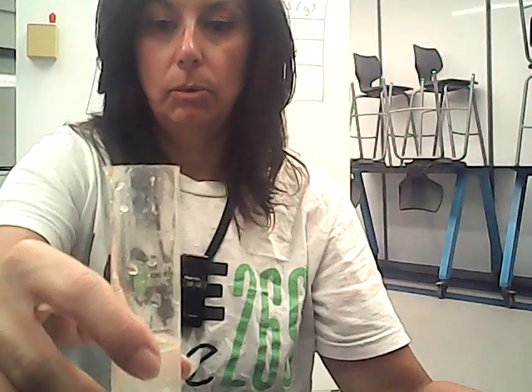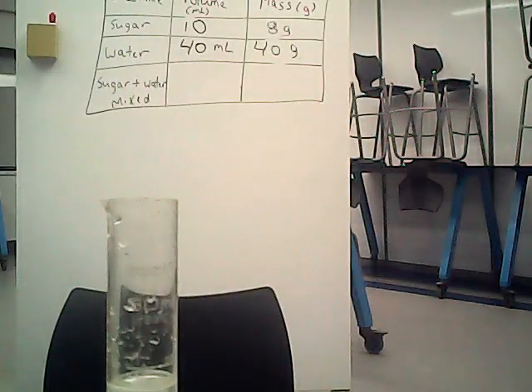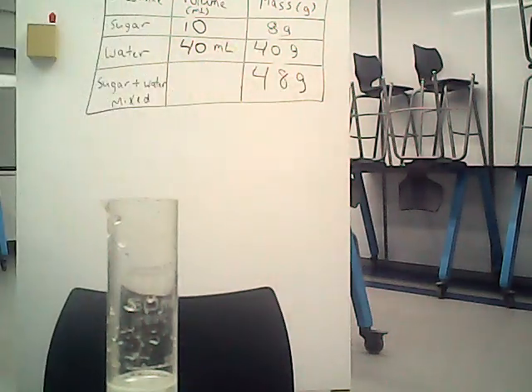So we will now mass it. It's minusing out. It is 48 grams — 48 grams when we mix them together. Is that what you predicted?